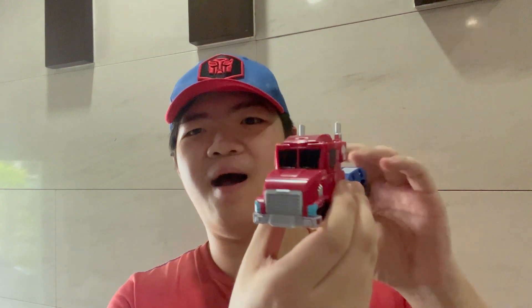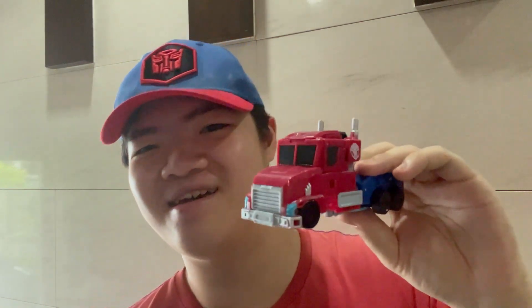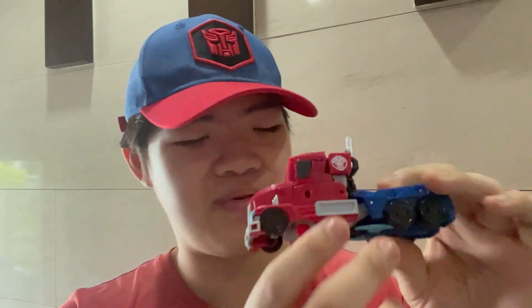Hello everyone, welcome back to JJ Prime Reviews. Today we will be taking a look at the Transformers Earthspark Deluxe class Optimus Prime — a figure I've been looking for for a very long time and I finally have him. I am so glad I found him; he's such a really good version of Earthspark Optimus Prime in my opinion.